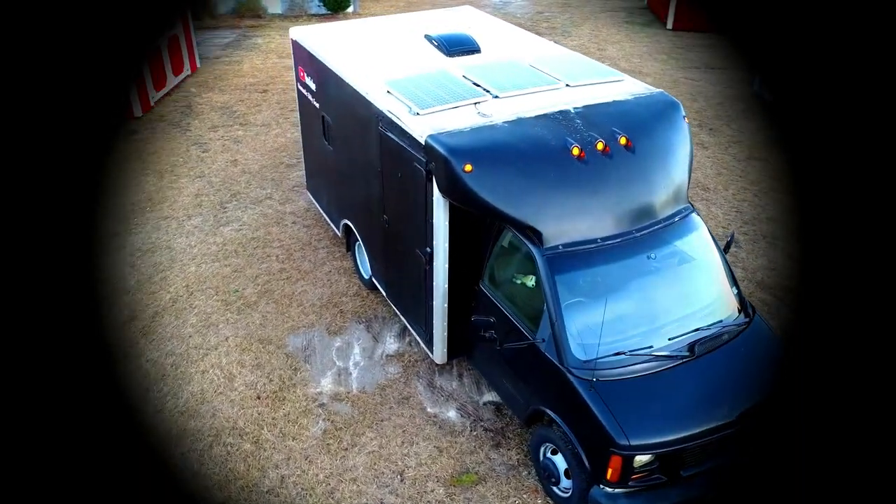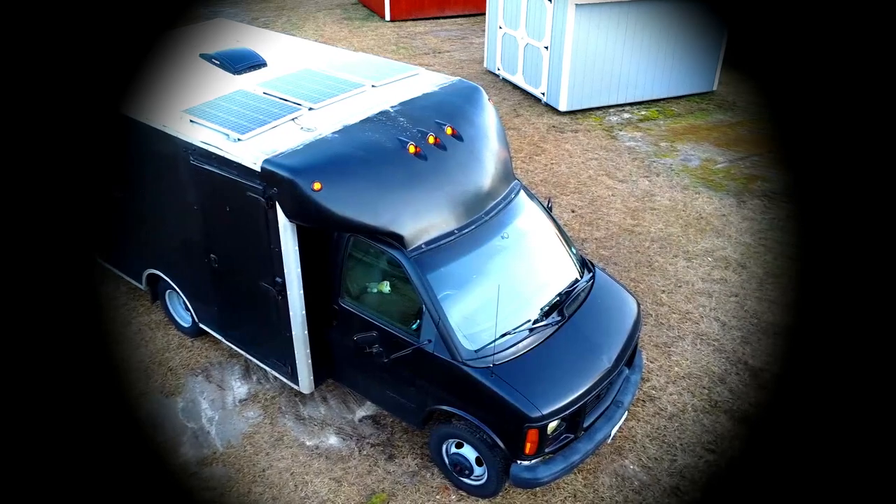Hello everybody, welcome to the channel. I'm Nomadic Billy Goat and I live full time in my box truck RV that I call The Box.